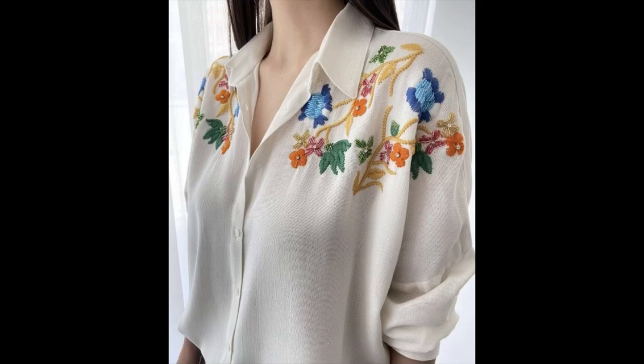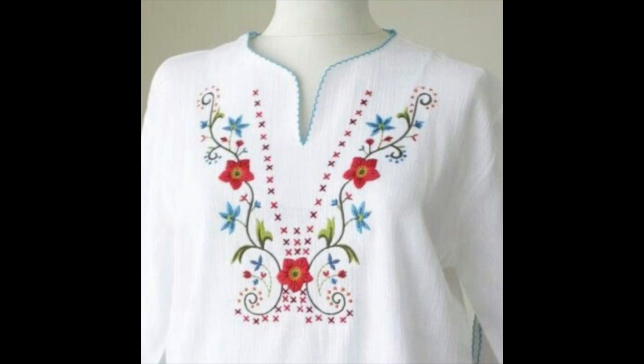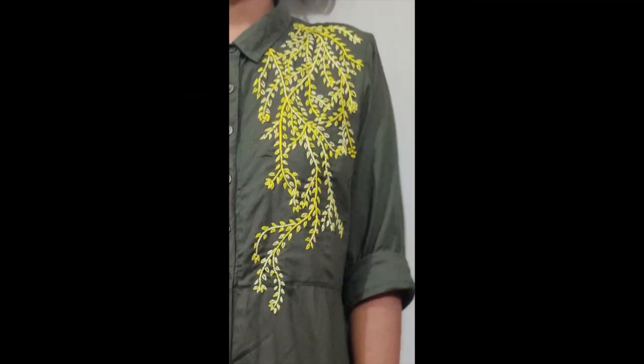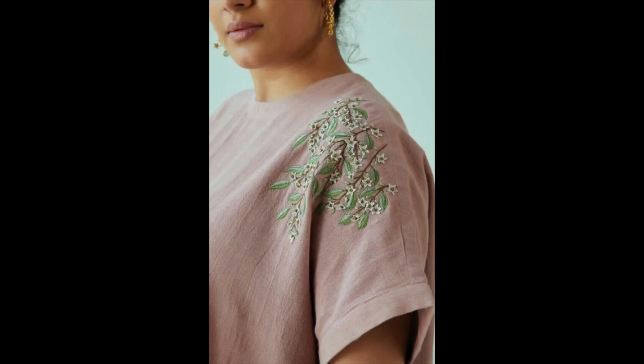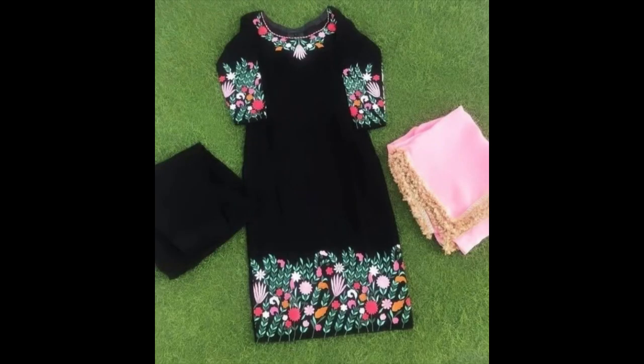Hello friends, I hope all of you are fine and doing well. This video contains a very wide variety of design ideas of hand embroidery — embroidered dresses, embroidered shirts, embroidered frocks, embroidered maxi dress, bodycon dress, or any type of eastern wear as well. The choice is absolutely yours. Before going into further details, please subscribe to my channel and press the bell icon so you remain notified with the latest updates and new videos.